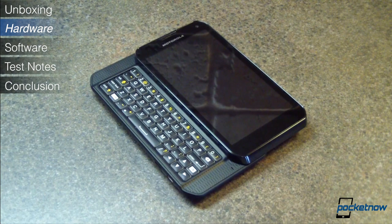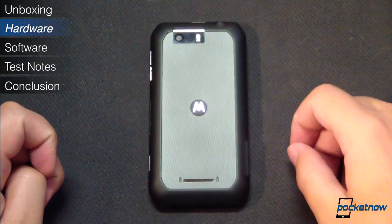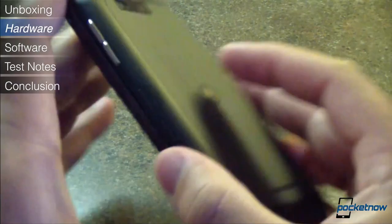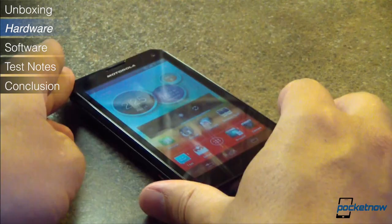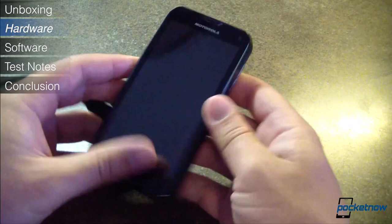At first glance, the new Photon seems almost identical to its predecessor, with its jet black body and Motorola's trademark cut corners. That illusion vanishes when you pick up the device, though. Compared to other modern smartphones, it's very thick at 13.7 millimeters, but for good reason — there's a slide-out surprise under there that we'll get to in a second. But given that added bulk, the new Photon feels lighter than you'd expect in the hand. Before I realized that the 1785 mAh battery was embedded, I thought I was handling a device without a battery inside. It's not featherweight at 170 grams, but it's certainly lighter than it looks.